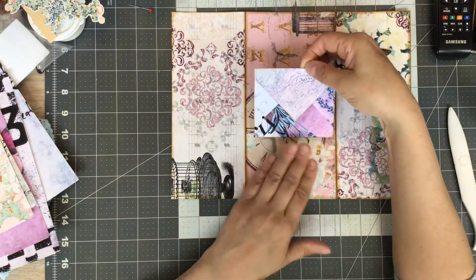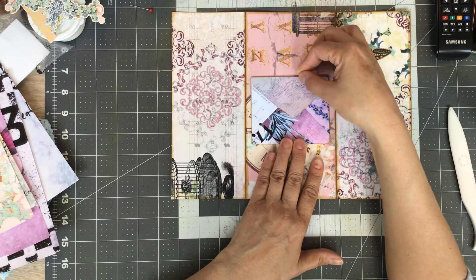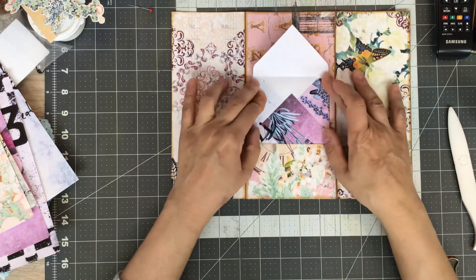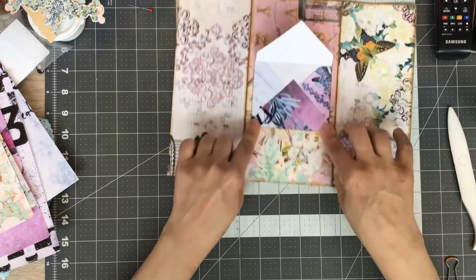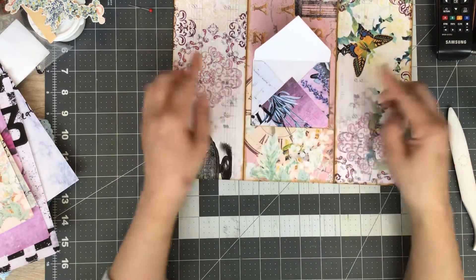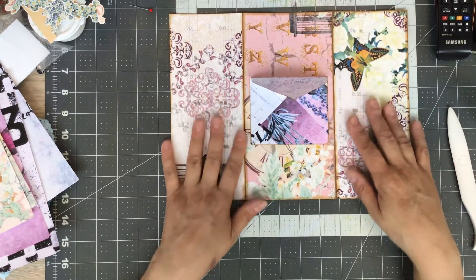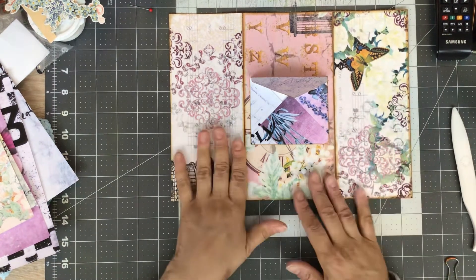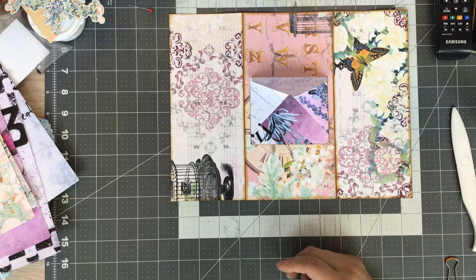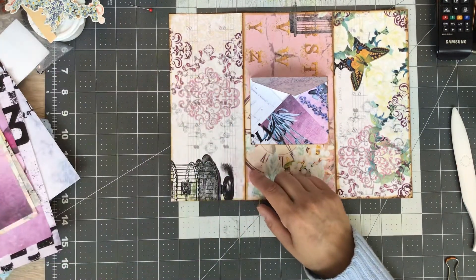Let's put that in there. I'll bring that almost to the middle but not quite so we allow for the opening of the envelope. Center that and down we go. So we've got a tuck spot there. Now on this side I was thinking something along the lines of putting a notepad in there and then a little tuck spot there. So I want to use a bit of this paper.